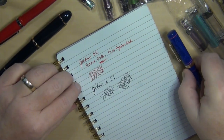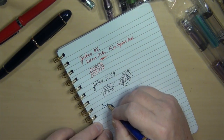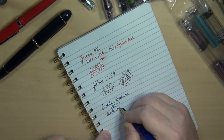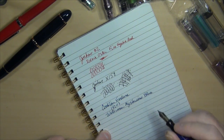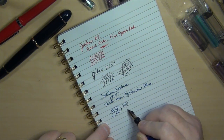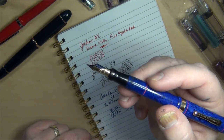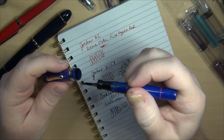Now this little Conklin Endura from the 1920s — I put in some Waterman Mysterious Blue. It's a nice, wet writer — smooth, wet, juicy. Stiff nib, you're not going to get any flex out of it, and I didn't expect to. But just a really good, wet, old-fashioned writer. It does gush a little bit — I keep getting more ink off it — and occasionally I get inked up a little bit. But I've been very, very happy with how that's worked.